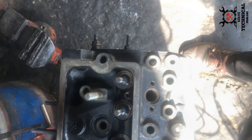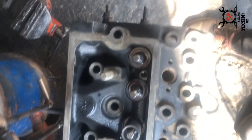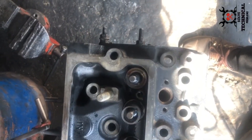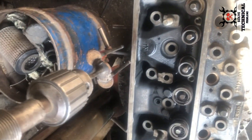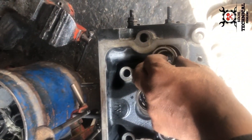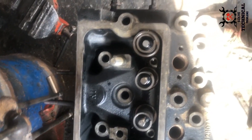Now we will install the coil spring — the valve spring. The valve spring is a coil spring used to hold the valve in a closed position. Clean the valve spring before installing them.